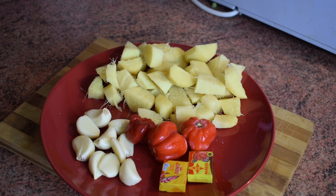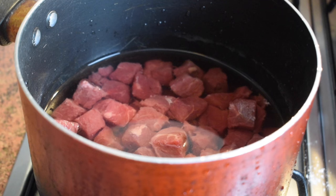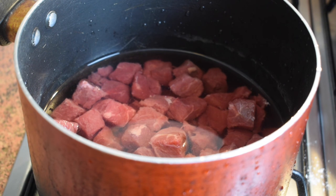You need salt to taste, 10 chopped onions — color doesn't matter — and the ginger is already chopped on the plate. You also need 10 garlic cloves, two and a half scotch bonnet peppers, stock cubes, shrimps, and beef.